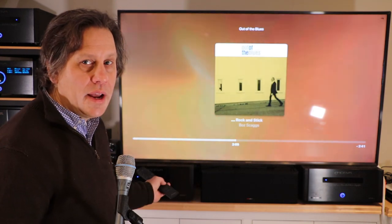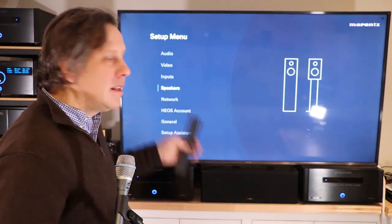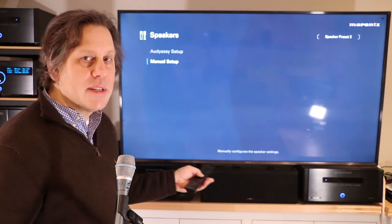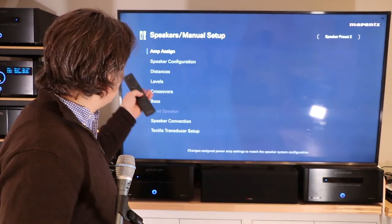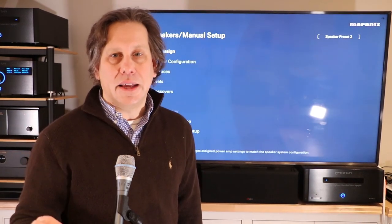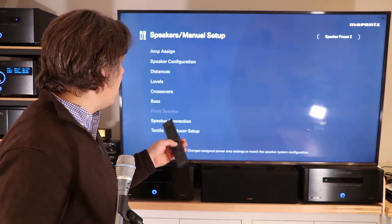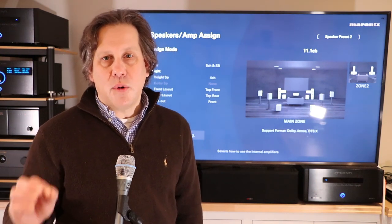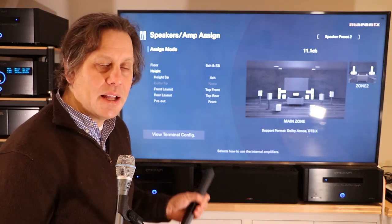This is easy enough to do with a Denon Marantz processor or receiver. We can go into the setup screen, and when we get the setup screen to display we will go in and select the speaker configuration. We want to do this as manual, not an Odyssey setup, so I'll select manual. While in manual I will see choices for Amphassign, where you go in and tell it whether these are top or height channels. Going into Amphassign we can see our current configuration — a 7.2.4 setup, which Marantz labels as an 11.1 configuration.